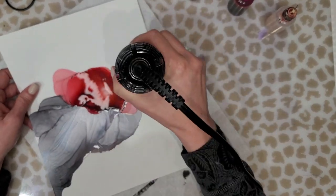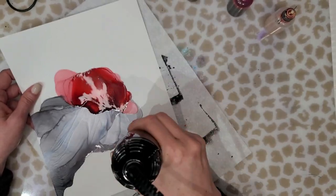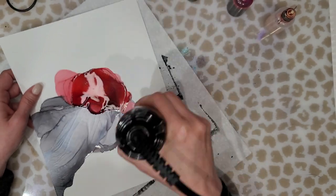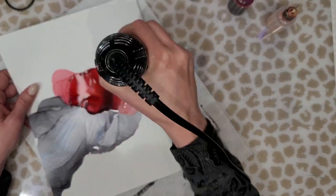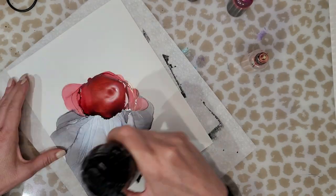Don't be afraid to add more alcohol to your puddle because it will dry out and you'll have more pigment than alcohol, and that makes it difficult to move. So just keep adding alcohol as you need to.